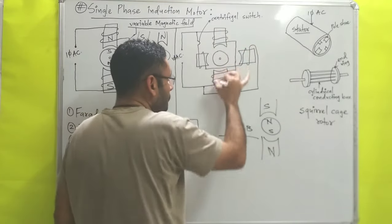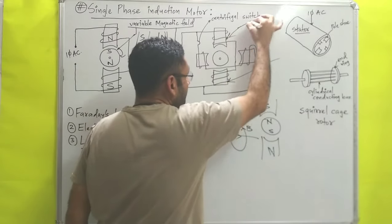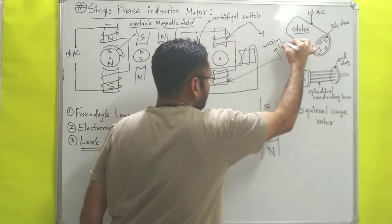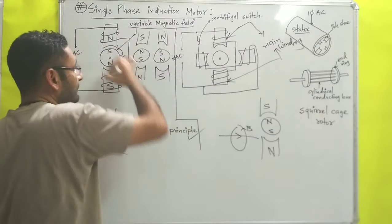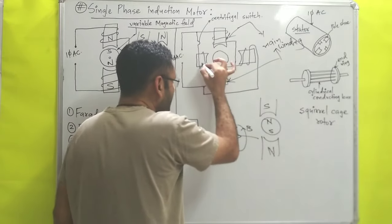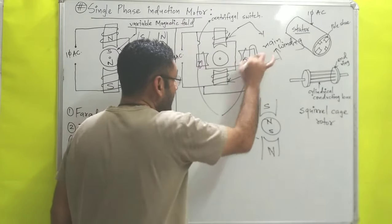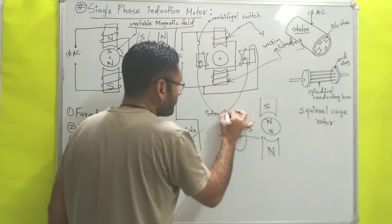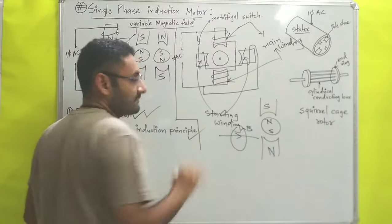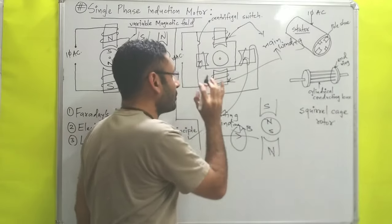With the help of this circuit diagram we can understand how the initial starting torque is given to the motor. In the diagram, there are two poles with windings — that is called the main winding. Then there are another two poles with a different winding — that is called the starting winding. The starting winding is used to provide the initial torque to start the rotor.